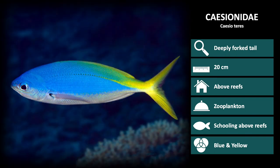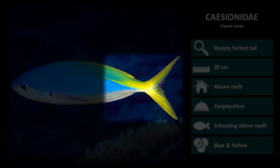Next is Caesio teres. These look similar to Caesio xanthonota at first, however the yellow is restricted to the back of the body and tail in this species.